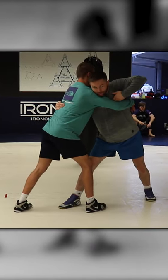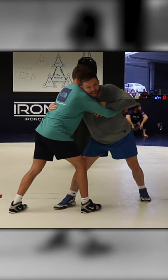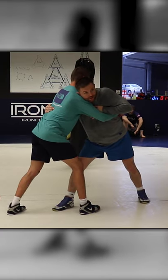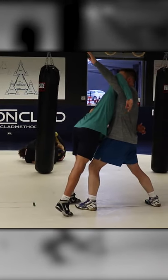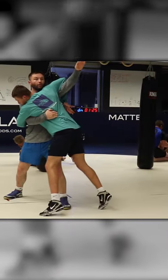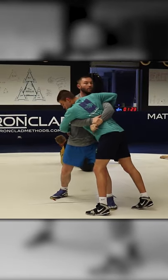Keeping my knee in, I'm going to start to pummel my hand as I back step. Here, I'm just going to change knees — boom — and there's my underhook. I'm lifting my elbow high, he's loaded. Pummel through, hand high, don't lock.